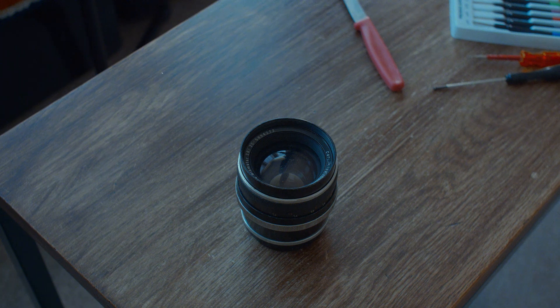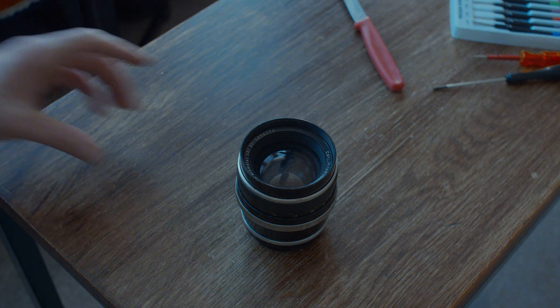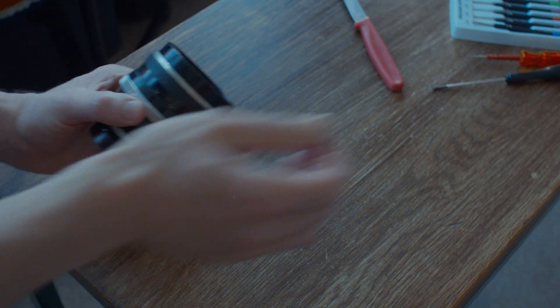Hopefully I can fix it, we're about to find out. £50 off eBay is not so bad - these lenses are worth £180 minimum. For £50 plus £5 postage, I don't think it was too much of a risk.